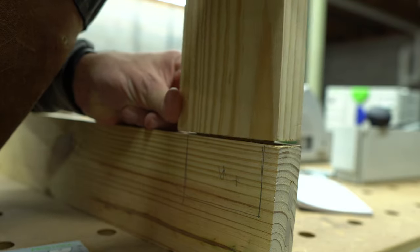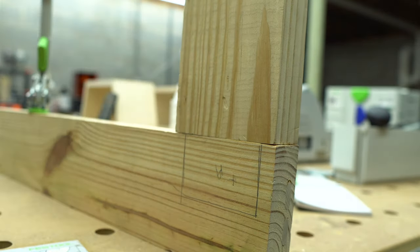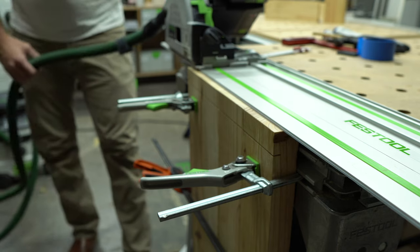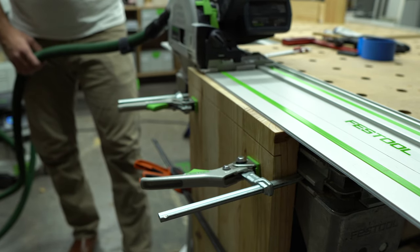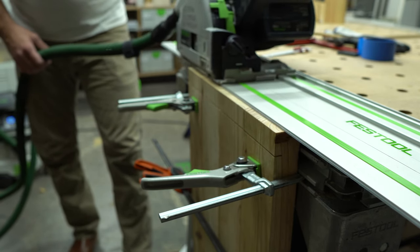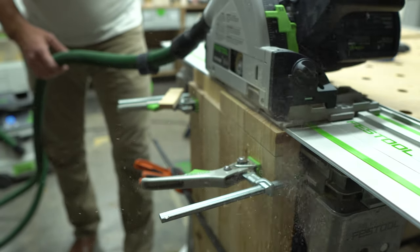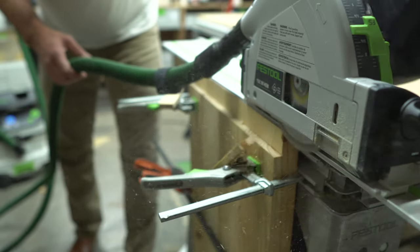Repeat this step on all four sides, then clean up the tenon using a chisel. With the tenon finished, you can cut the mortise in the adjoining board for a proper fit. While I only showed how to cut just one tenon with the track saw, you can actually cut multiple tenons at once — something you can't do with a traditional cabinet saw without making a really huge jig. You're only limited by the amount of clamps you have and the angular work surface that's needed.